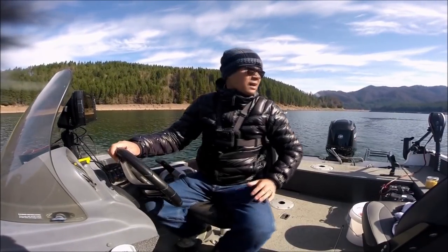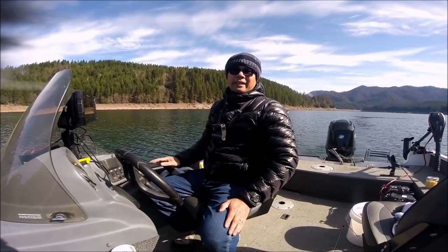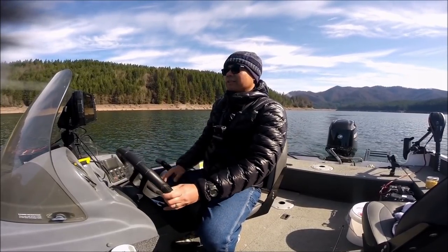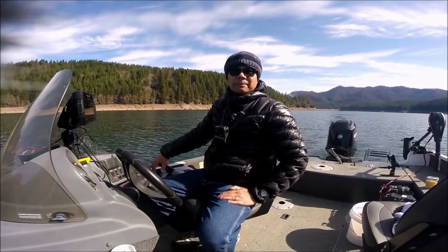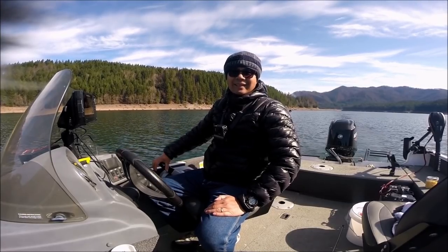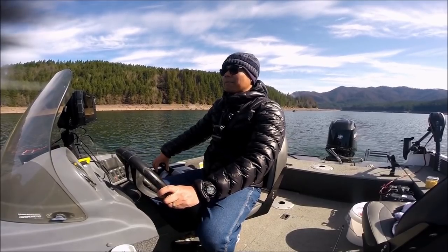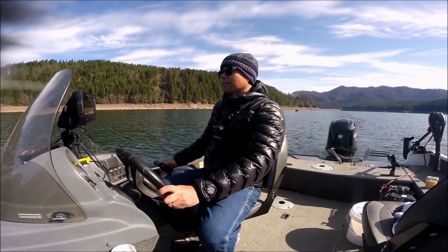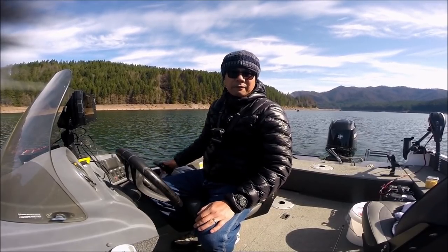Well folks, that's about it. I'm going to get on out of here. I got two fish to take home — not too bad. They're pretty good size, about 13 inches. Yeah, not a bad day. Kind of slow, but you know, it just feels really good to be back in Oregon and be fishing again. Feels awesome. I love this lake. I'm definitely going to be coming back. Hope you guys enjoyed it. I will see you next time. Have fun fishing. Tight lines!